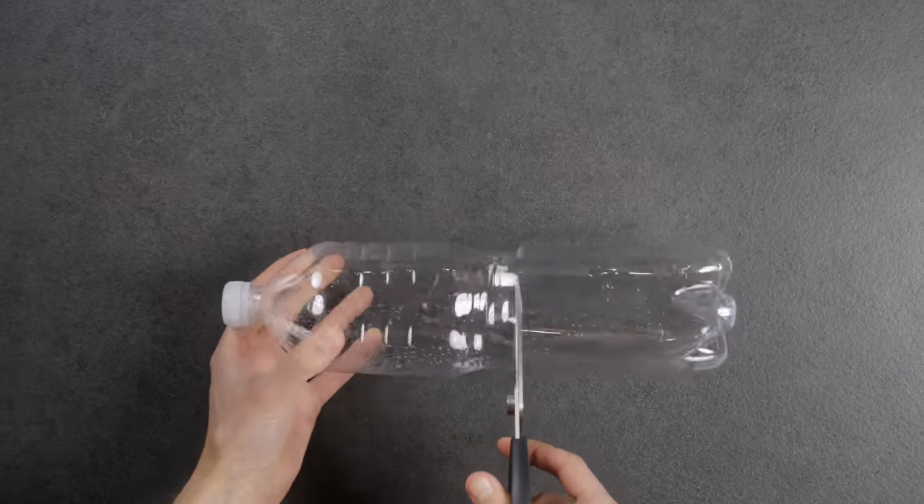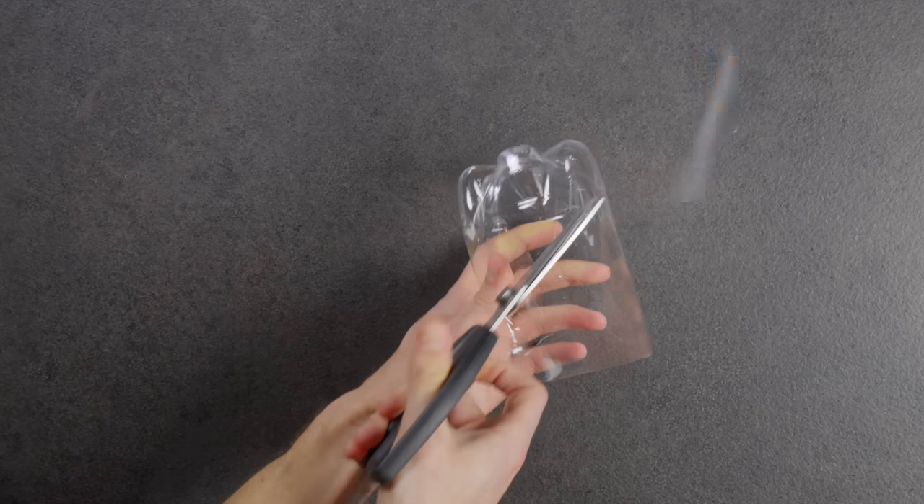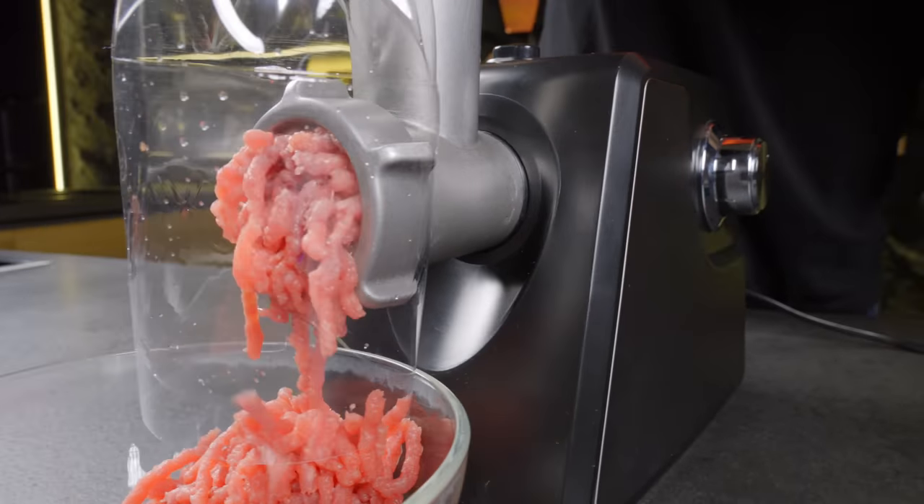Here I cut off the bottom of an ordinary plastic bottle and make a cut like this. Now this bottle protects my kitchen from any splashes when I use a meat grinder.